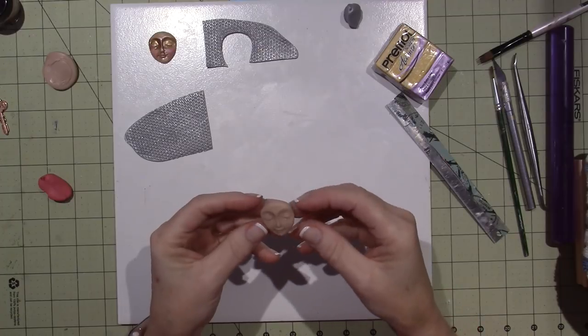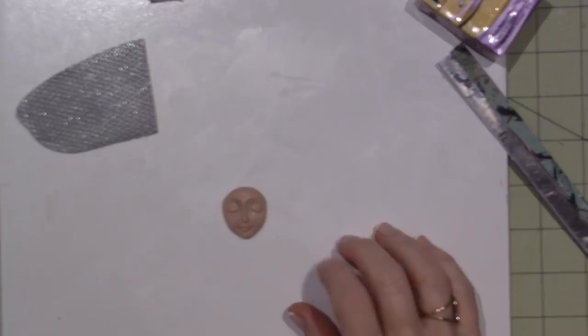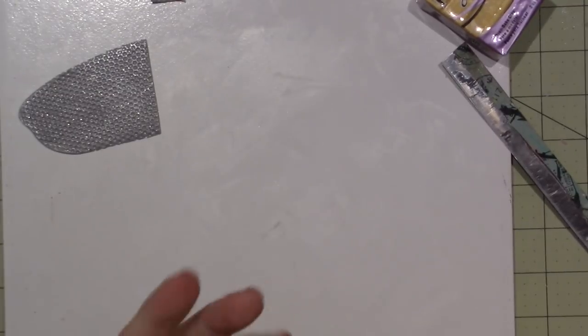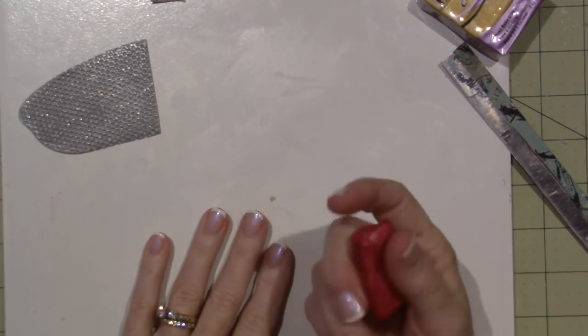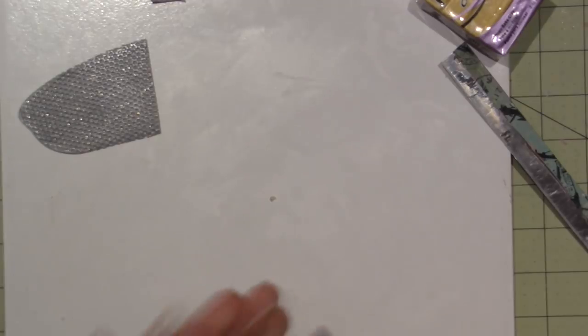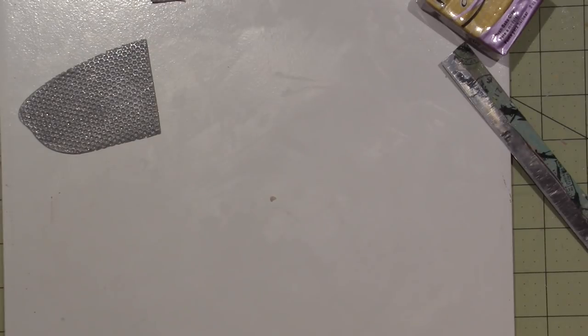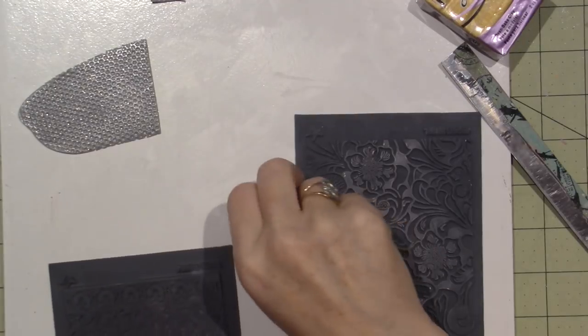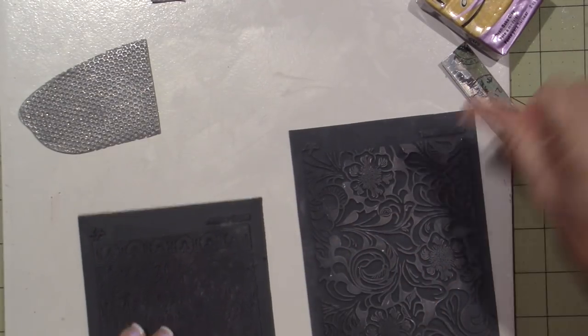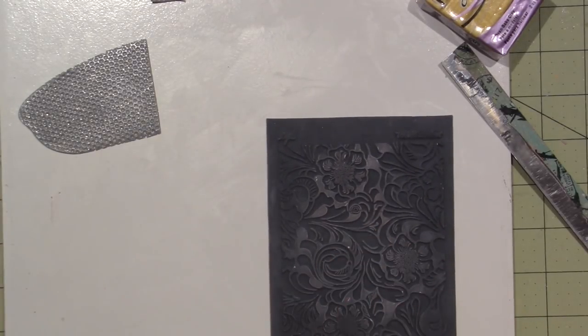I think she's a keeper. There's a little mark on this side that I don't love, but put her aside. The next thing I want to do is create a base. I'm going to use this Primo — this is called Magenta Pearl. I'm going to texturize it with a pretty basic texture plate. What are they called? It's like a stamp but it's not on a backing. I'm going to use tooled leather.